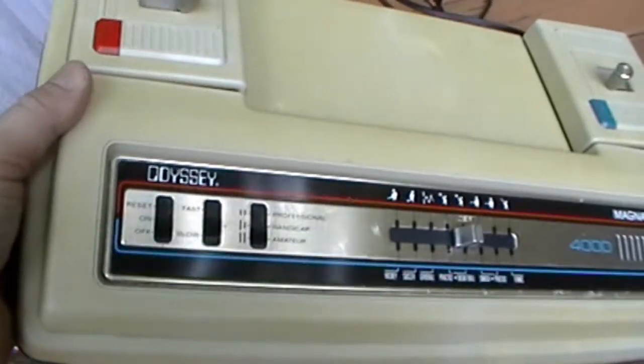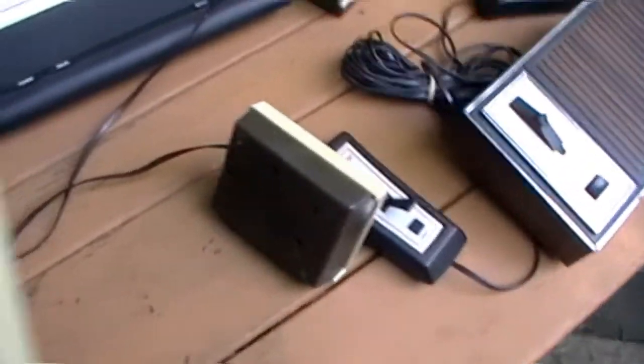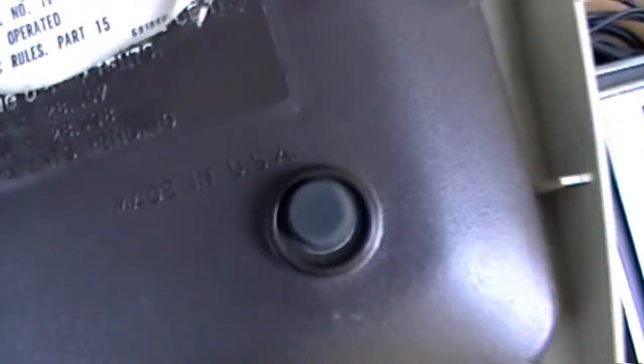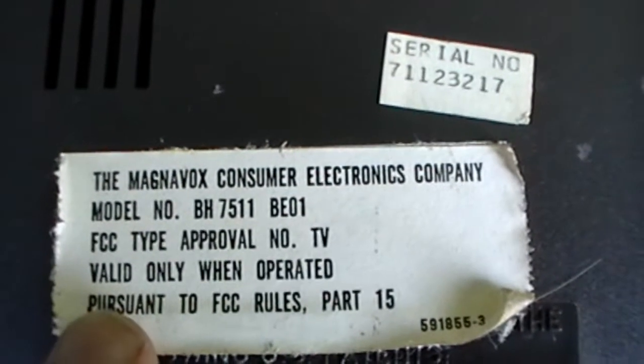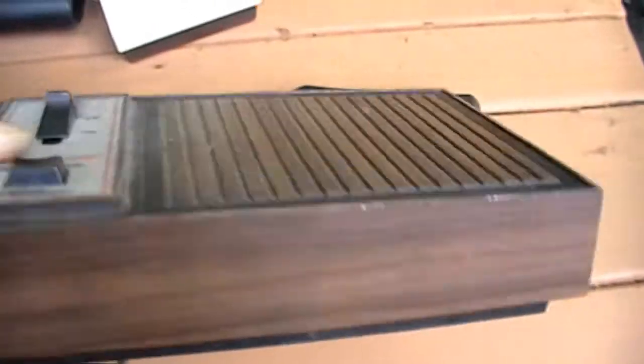Now onto the Odyssey 4000. Made in USA. And on the opposite side of the spectrum, the Adversary Pong system was really small.